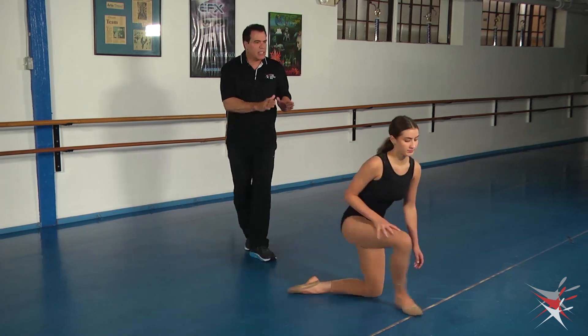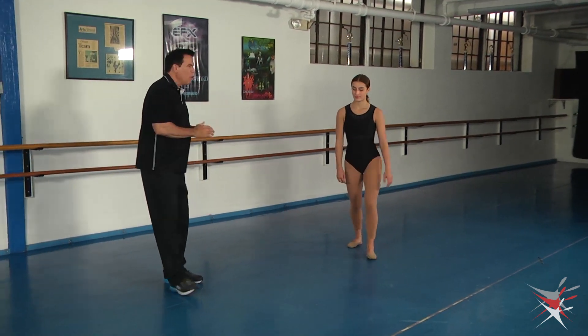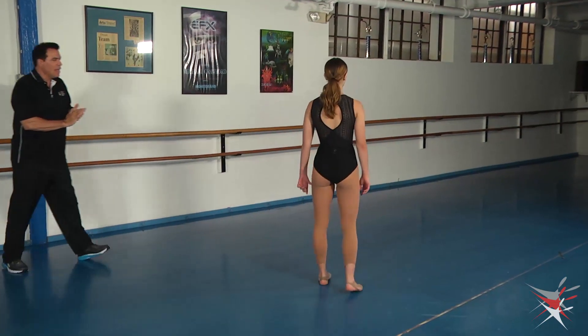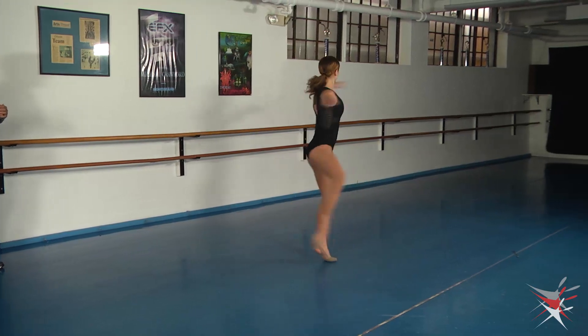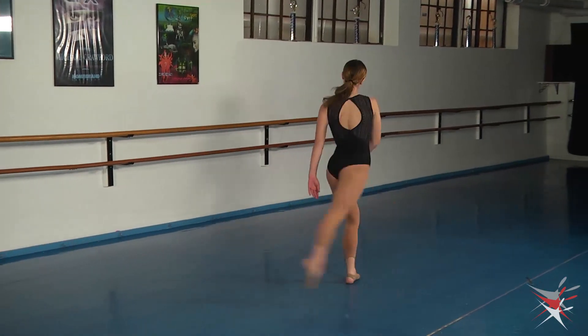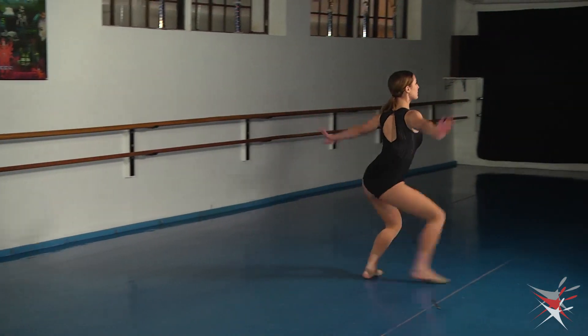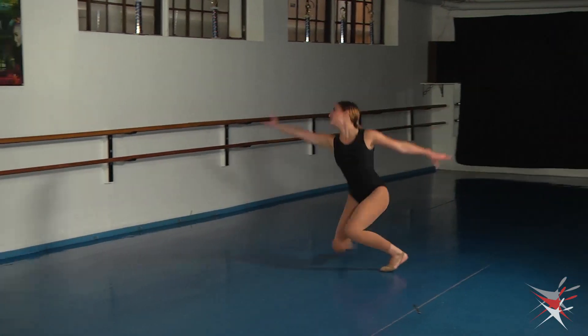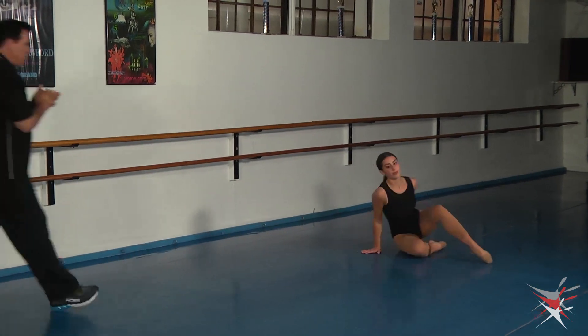Very nicely done. So Jenna, let's do the entire sequence one time facing the back so they get that view. So again, we have extended leg pirouette into the fuete, step, reach, lift, step, step, fan, reach, and finish. Very nicely done.